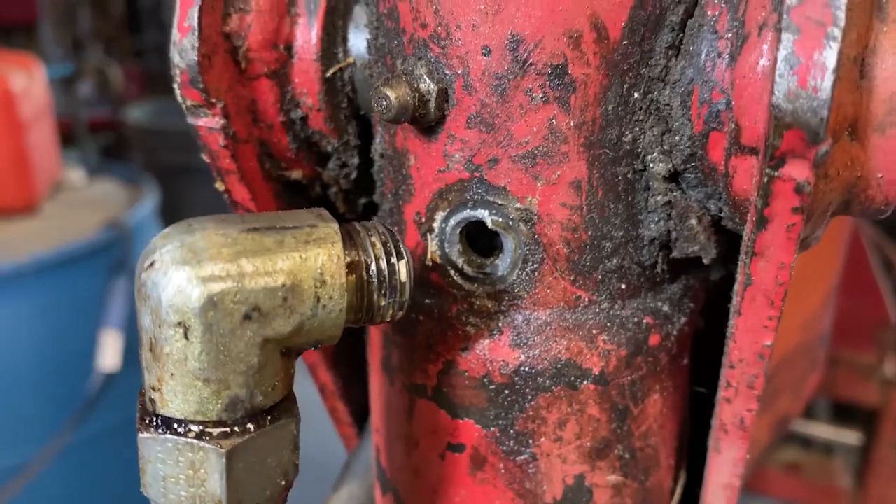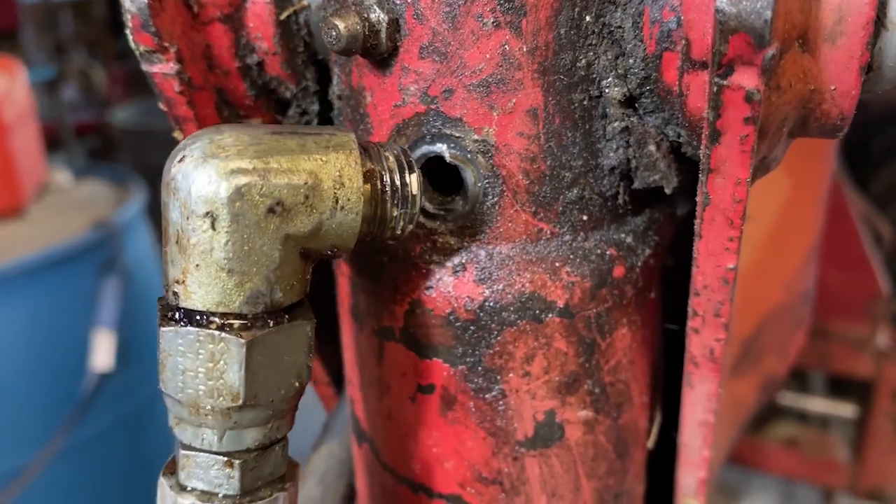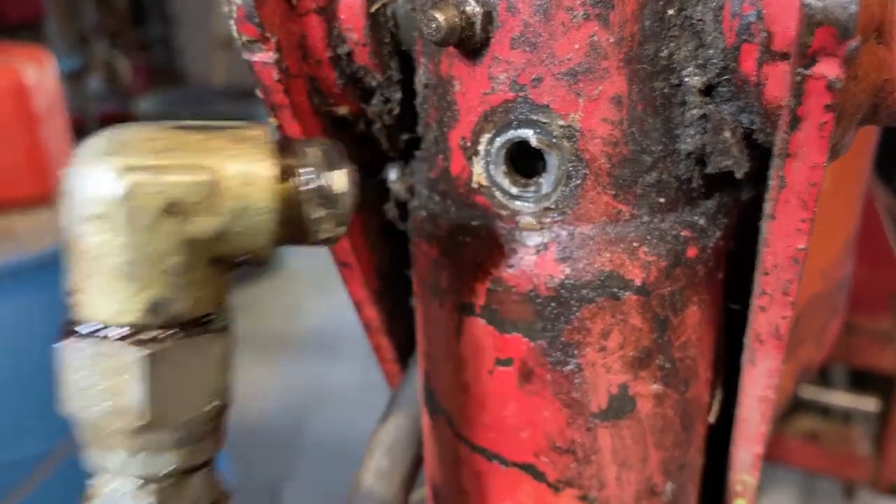Today we're focusing on easy outs. As you can see close up, this is what's happened here. The line must have got caught on something — I didn't see it, but yeah, she snapped off, so we got to fix that.